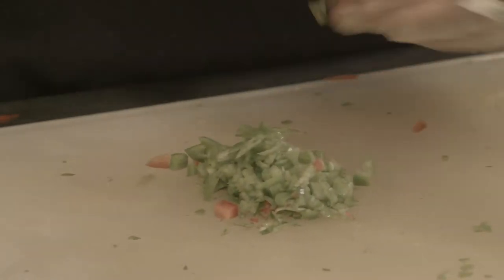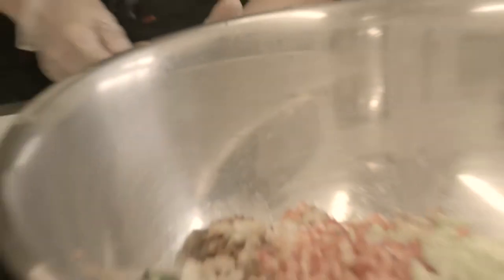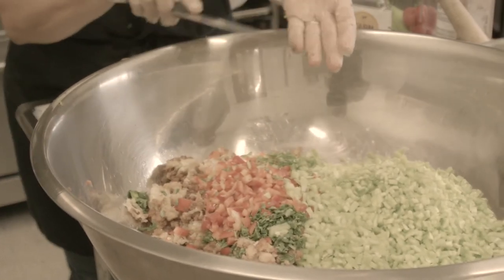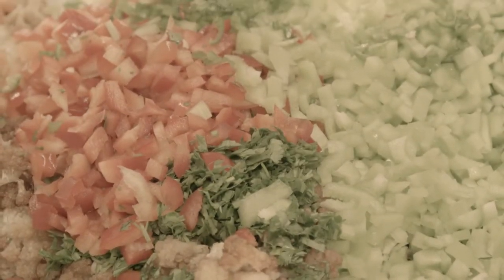We focus a lot on the garlic, the cilantro, the lemon juice. With my dishes and recipes, I flavor all my food with fresh herbs.